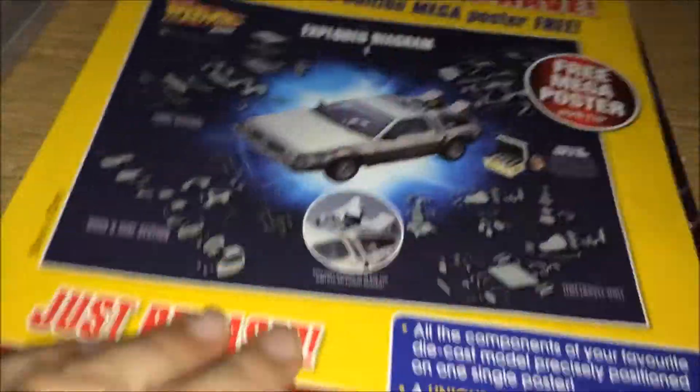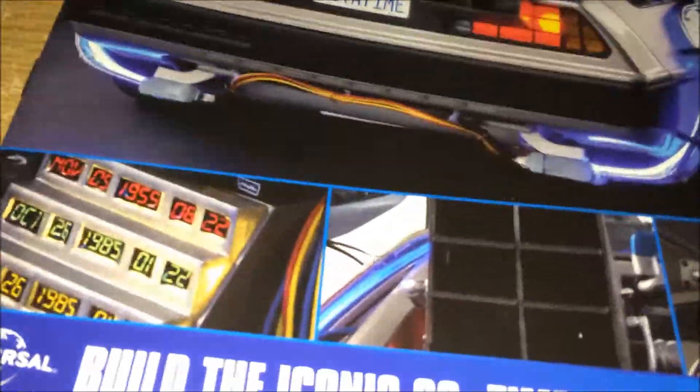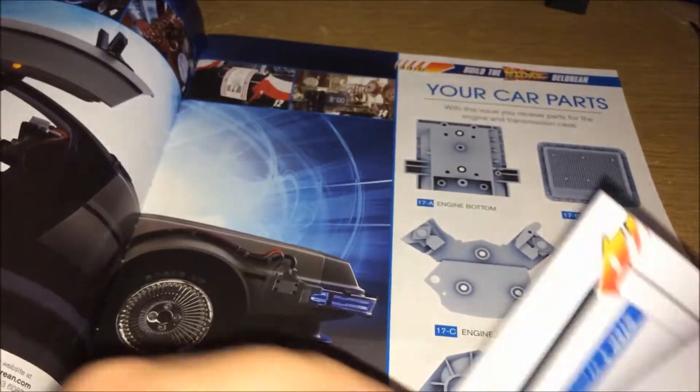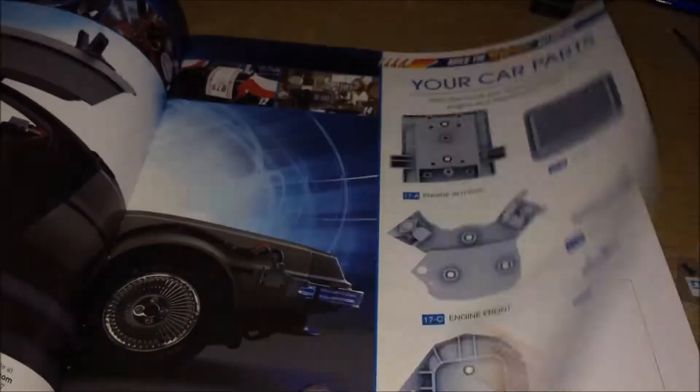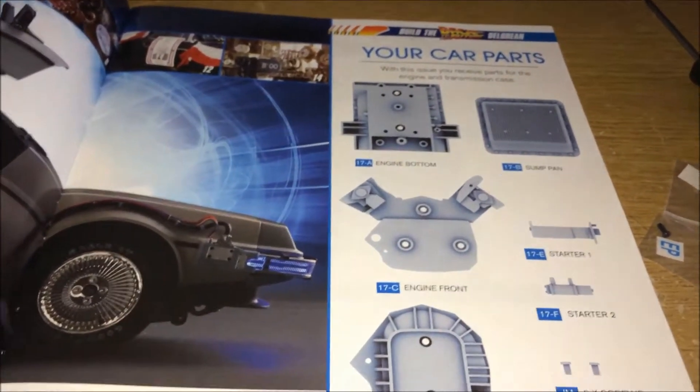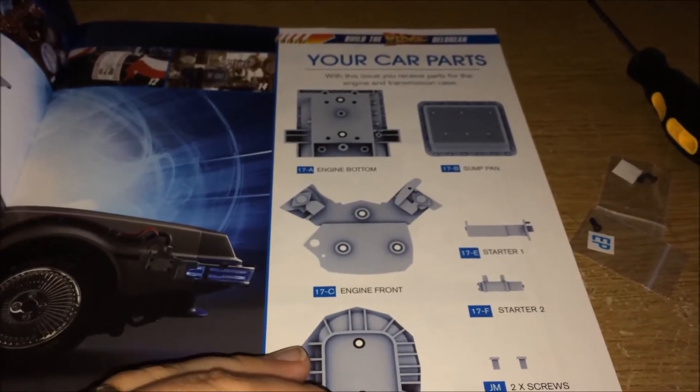Anyway, obviously we're here to have a look at issue 17. Issue 17 is here — once again filled with production and interviews and stuff like that, but we're here to just build the parts for our DeLorean.